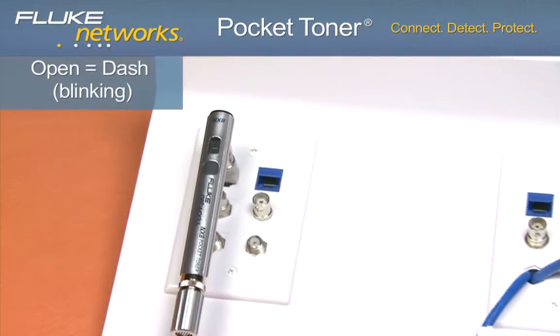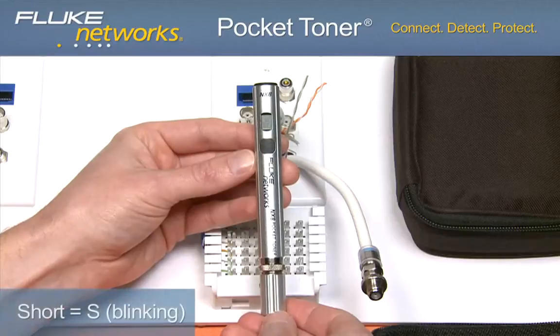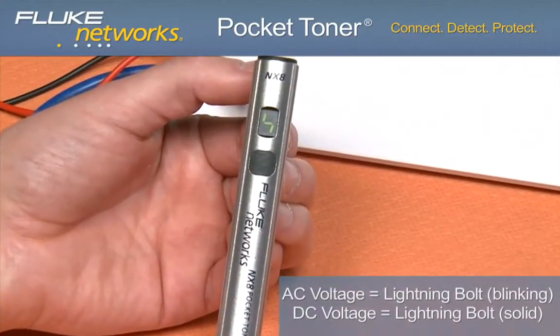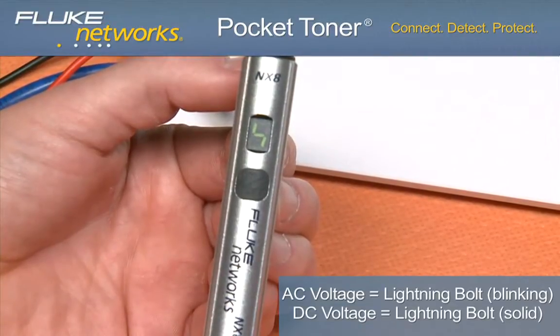If the display shows a blinking dash, this indicates an open circuit. If a blinking S is shown on the display, this indicates a short. Like the NX2, the NX8 unit also indicates AC and DC voltage when present on the line.